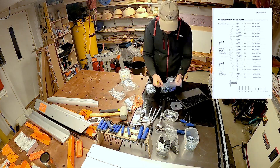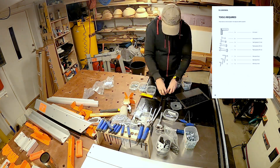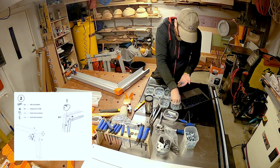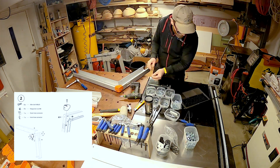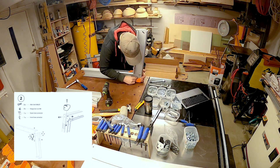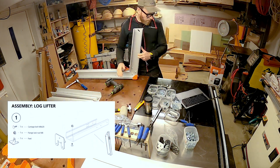I started by sorting all the bits and pieces into separate containers to speed up the process. As you can see in the back, I've already assembled one of the log lifters in advance. I learned that if you use a ratchet and a drill with a hex bit, and make sure all the pieces are sorted out in advance, everything goes much faster.